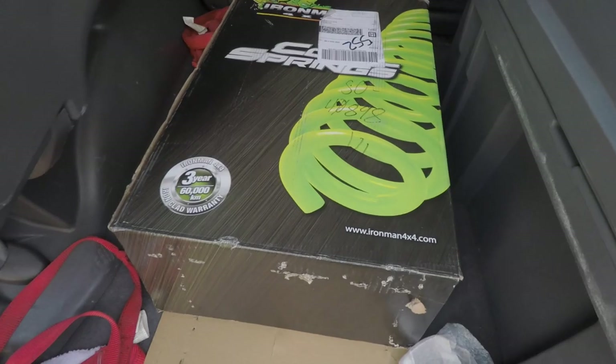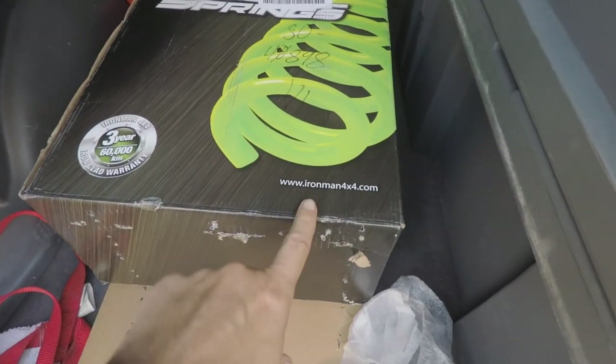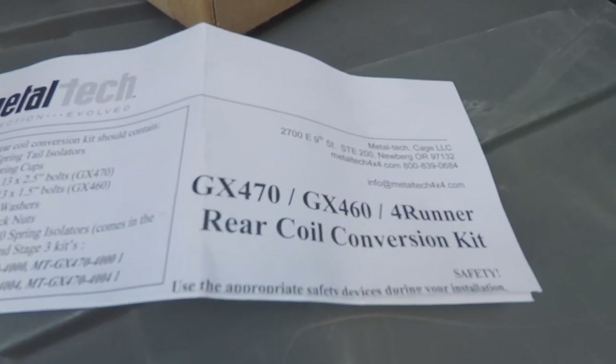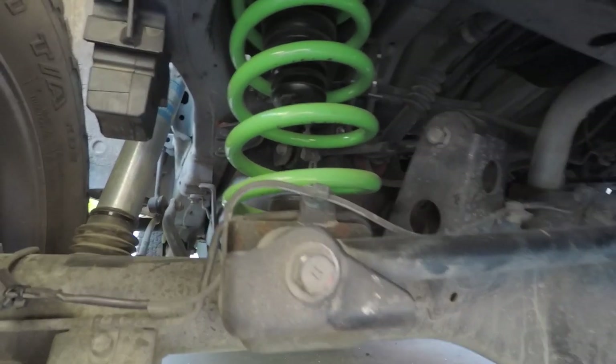Two hours back to San Diego. For the replacements, I went with the three-inch springs from Iron Man 4x4. For the upper and lower isolators, I went with the Metal Tech replacement kit. I'll leave the links in the description down below if you're interested.